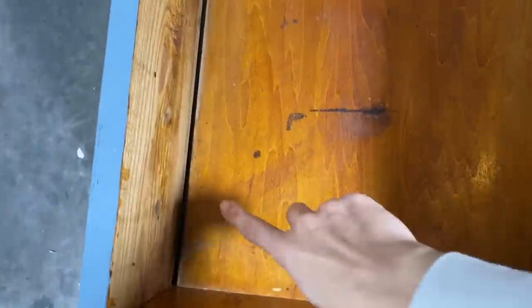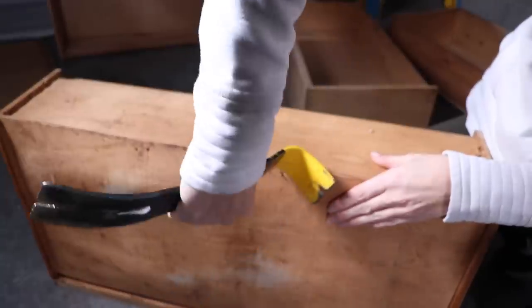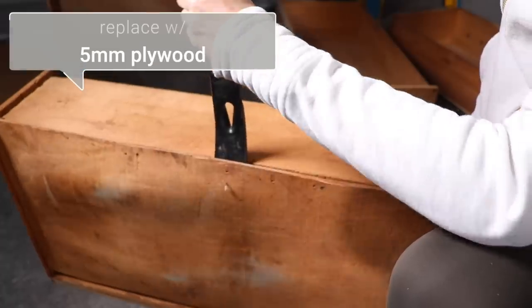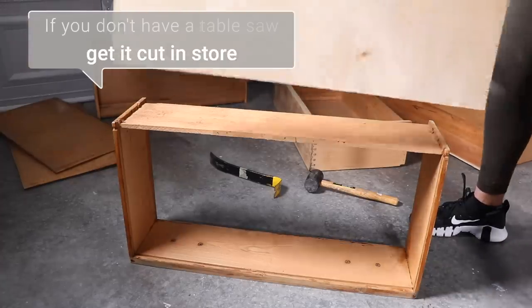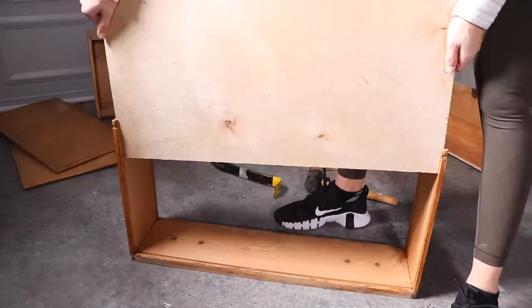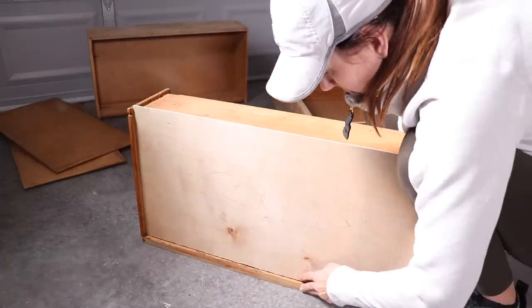Another reason I think I had trouble selling this is because of the shape the drawers were in — I was just trying to sell it as a decorative piece, but we're going to get it in working order. I'm replacing the bottoms by taking them off with a pry bar. I went to the hardware store and got a 5mm plywood board cut down to size — we have a table saw, but Home Depot can usually cut them for you. My drawers had little slots the bottoms could slide into, so I just hammered them in and I'll attach them with brad nails later.